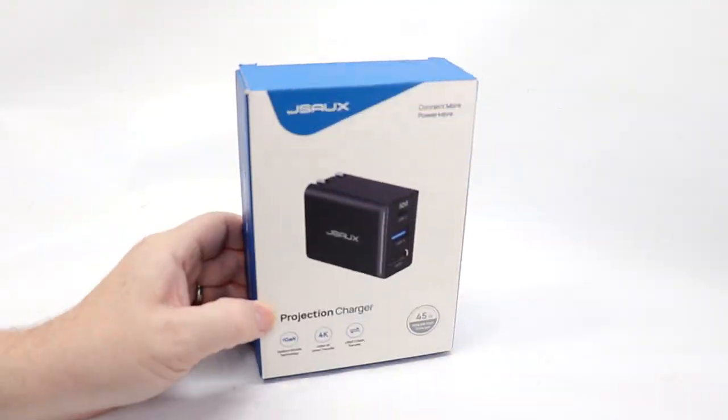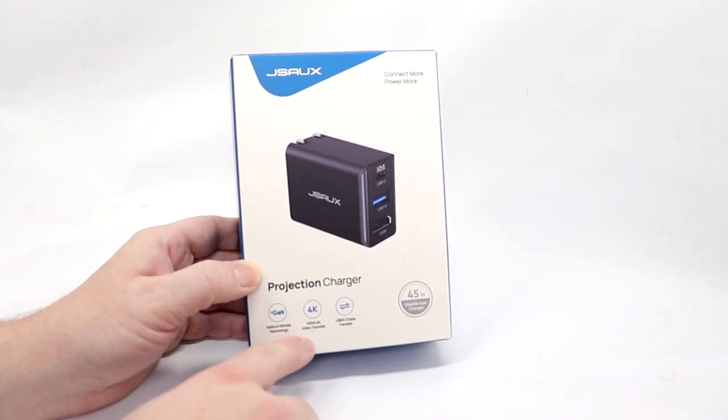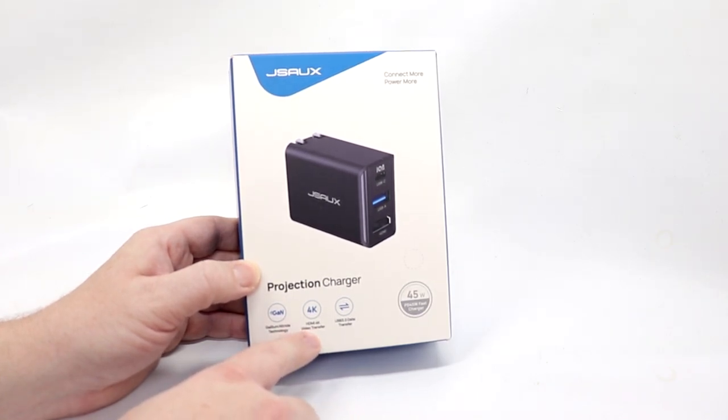I am hoping we are going to love the OmniCentro here. Let's go ahead and hit the photo bench. Taking a look at the box, it does have the gallium nitride technology, 4K HDMI video transfer capable — so you can use this with more than just the Switch.